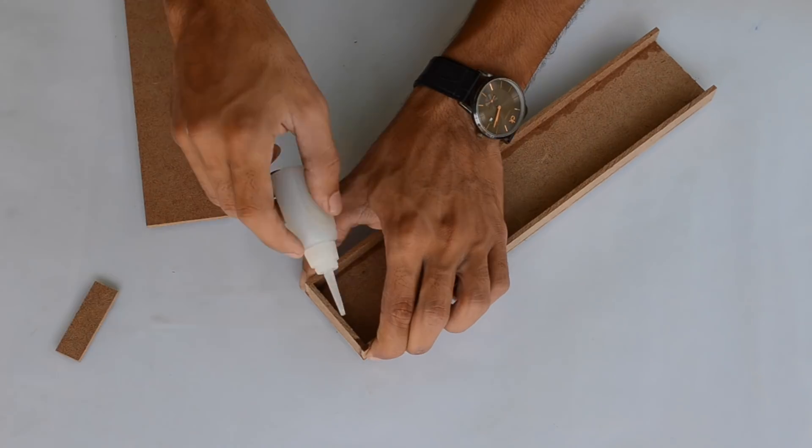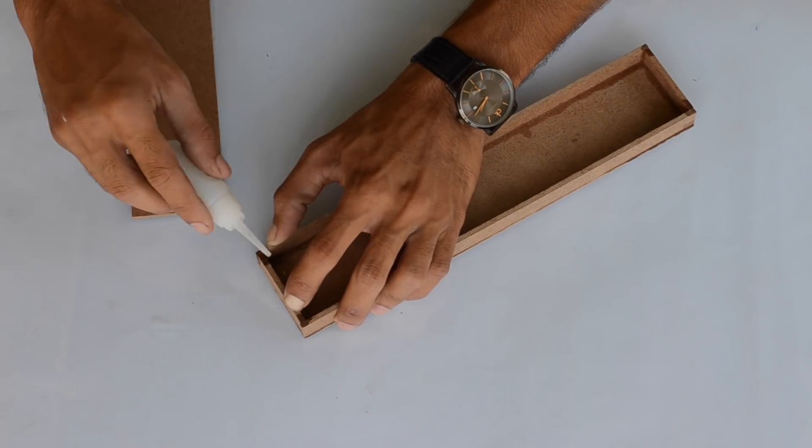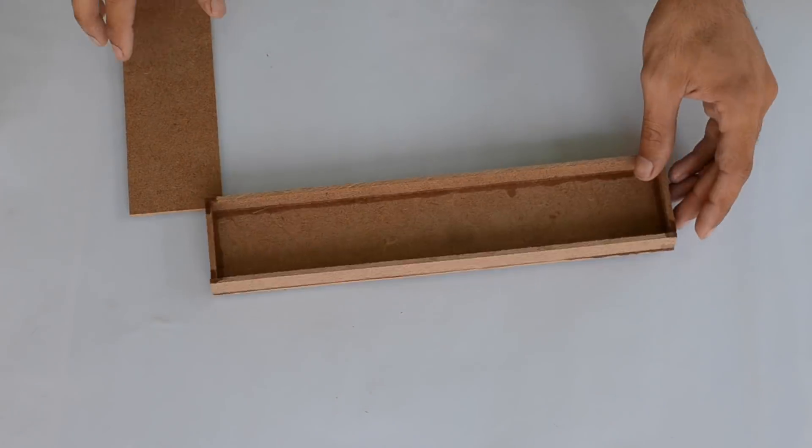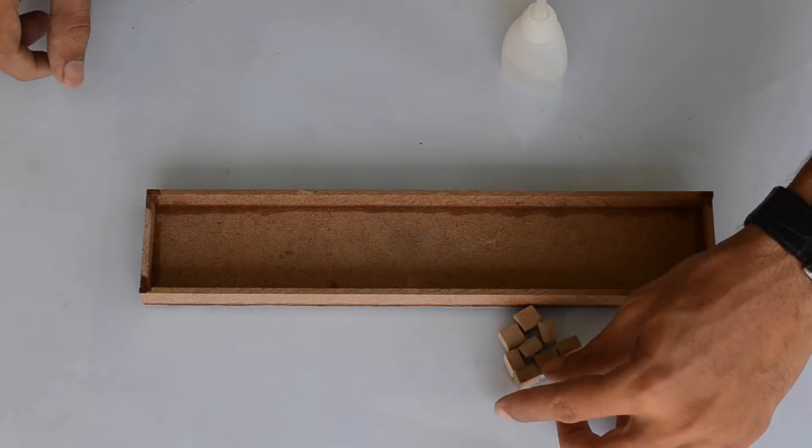Here I'm using super glue, which produces excellent joints when used with MDF sheet. To hold the bottom plate, I've glued MDF blocks at each corner of the base.